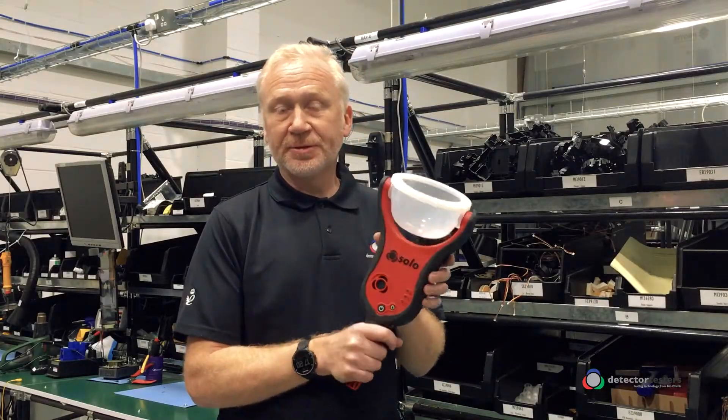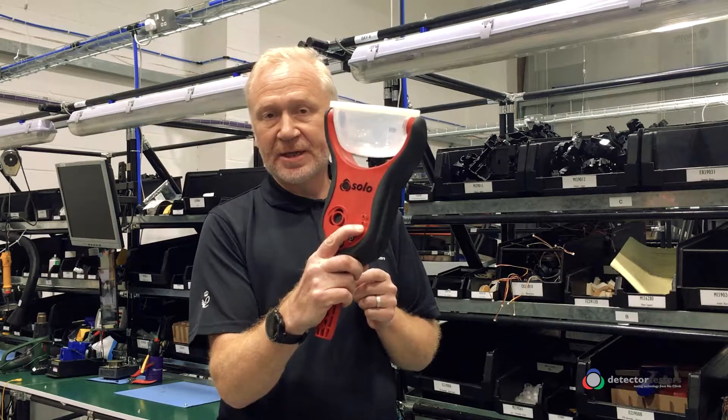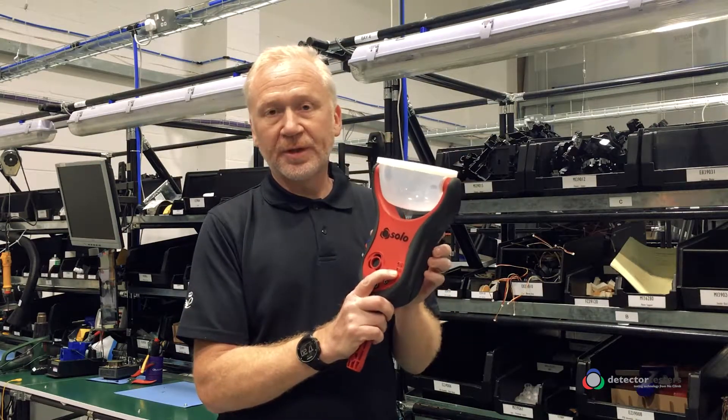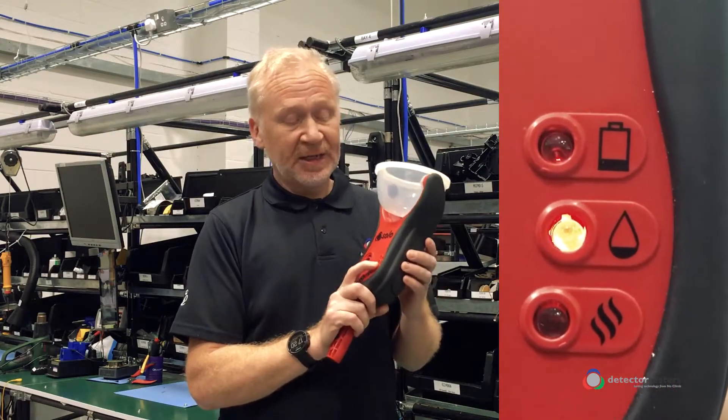Before you carry out a purge on your 365, check the consumable LED on the front panel for the smoke capsule. If it's solid red, that indicates the capsule is empty and needs replacing. If it's flashing, it has a low capacity.